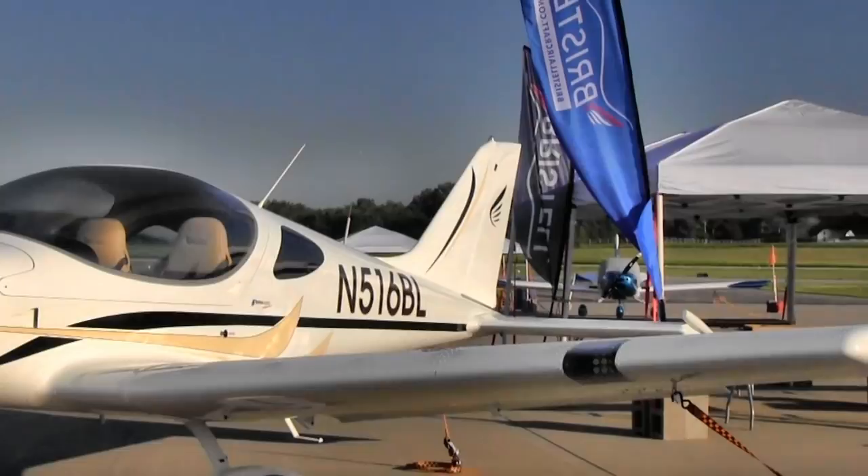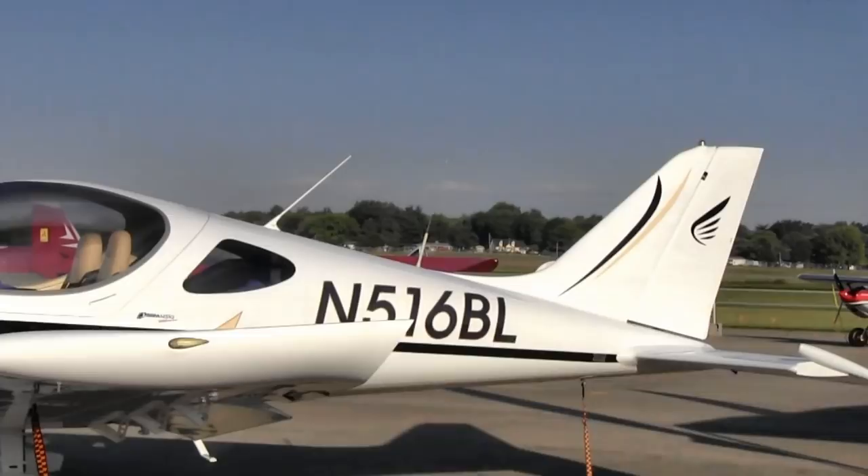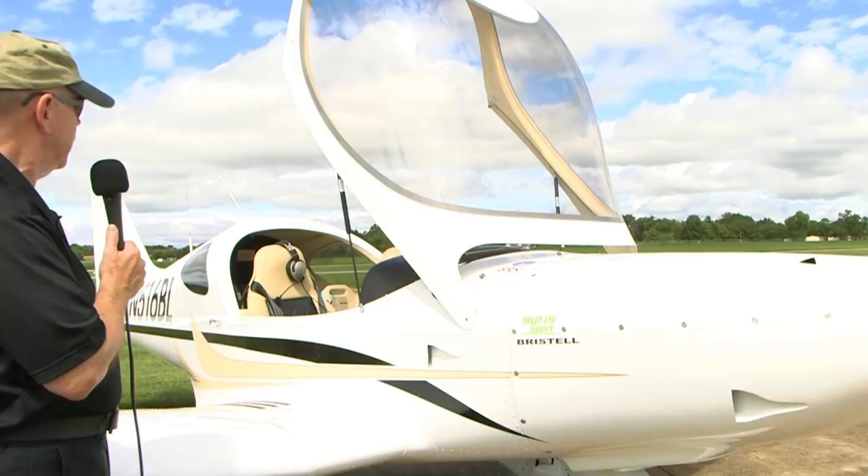This is a nose wheel airplane, but there is also a tail wheel version. For those of you that think that's a sexy look — and indeed I think it does too — the nose wheel version is how most people are going to want it. This would make a great flight school airplane with some of the characteristics that we saw in the airplane.